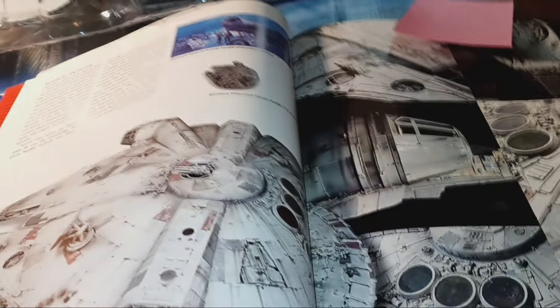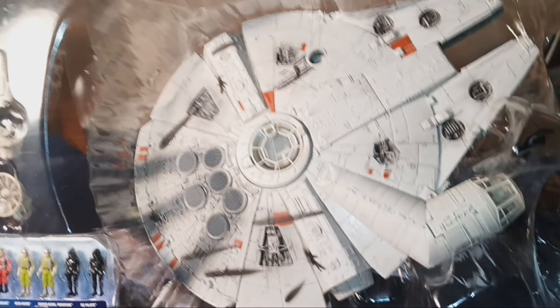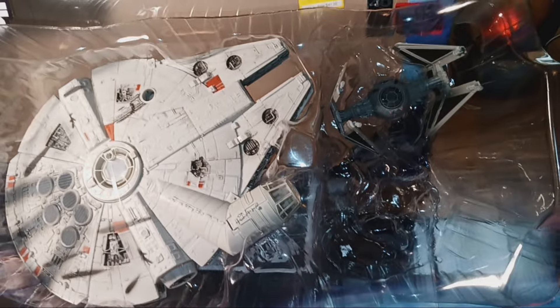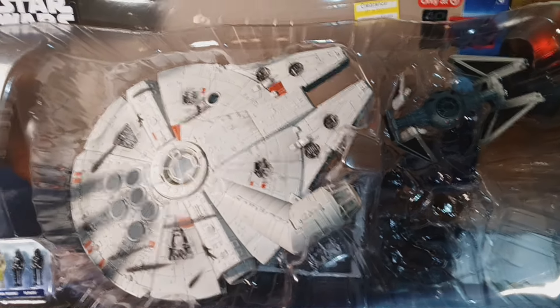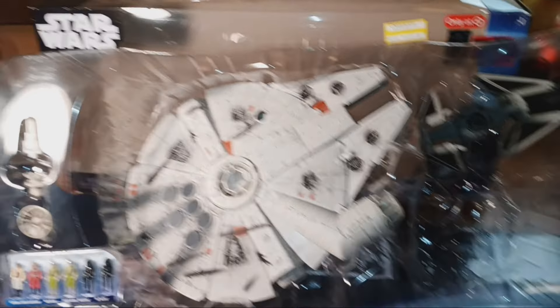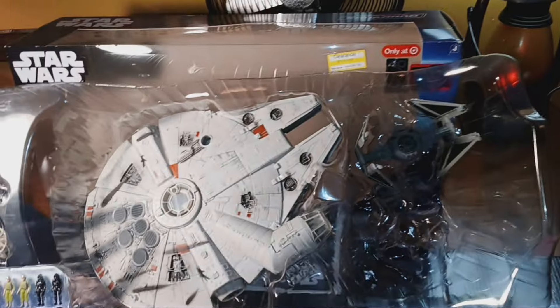Okay guys, let me give you a real quick look at the actual model of the Millennium Falcon. I recommend these Micro Galaxy Squadron vehicles — they're slightly larger than the first wave of micro-machines that came out, so you get more detail and I think more play value because they're larger. I dropped the TIE fighter again. I see it — it's under the table.